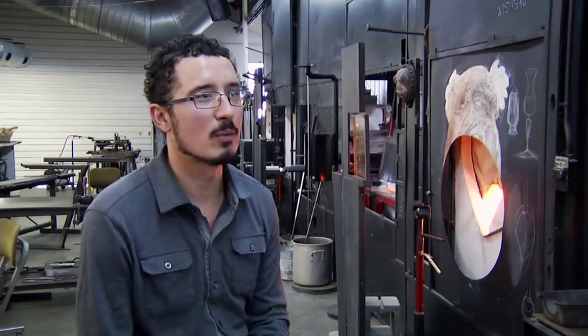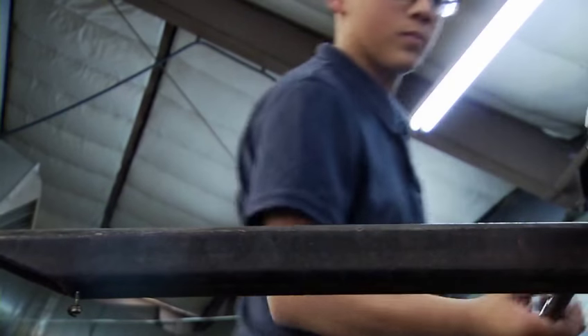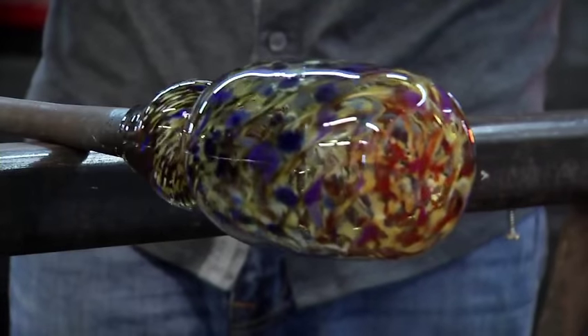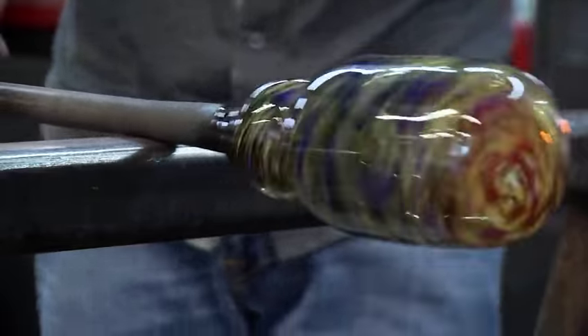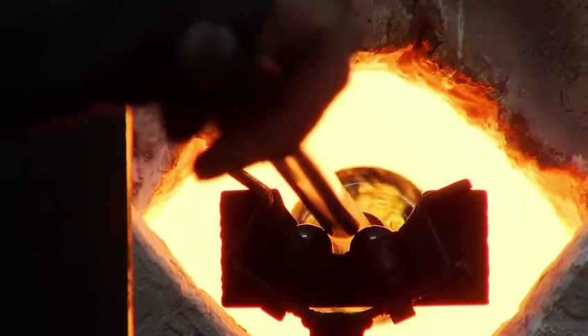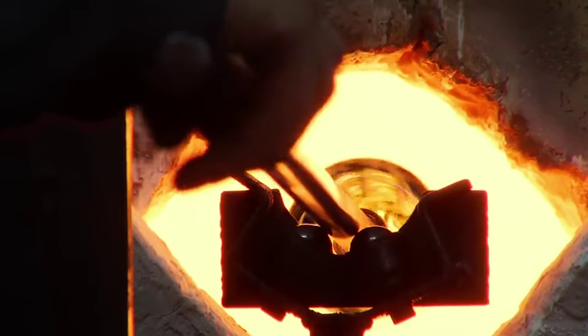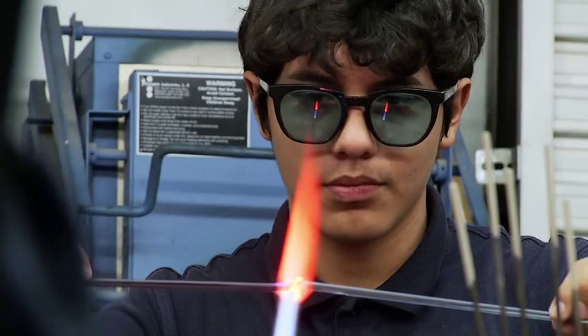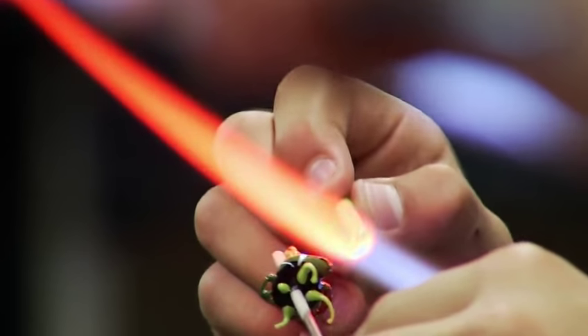They get to play with all the stuff they're not supposed to at home — fire and glass and torches and all these things that are already intriguing to any young child, and that's what initially draws them in. The open-ended creativity is what keeps them there, to be able to explore any idea they think of with no rules. A lot of the children that come in here might be quiet or withdrawn from arts, and they might think that all there is with art is painting and drawing, which is what they're exposed to at school. So here they get to see this whole new realm of creative process that they've never seen before.